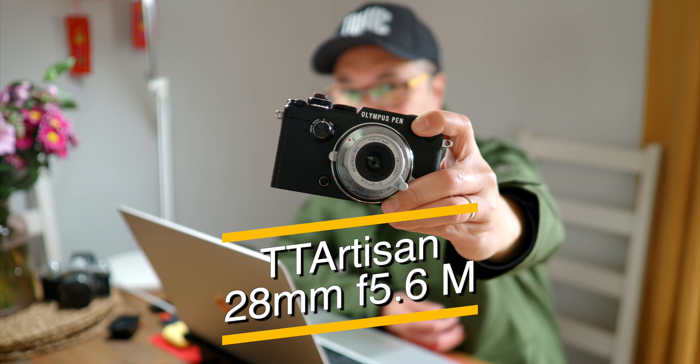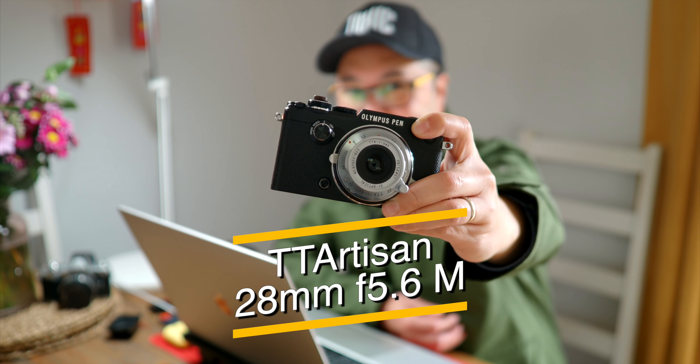This is TT Artisan's 28mm f5.6M. A very, very special lens. Let's have a look.